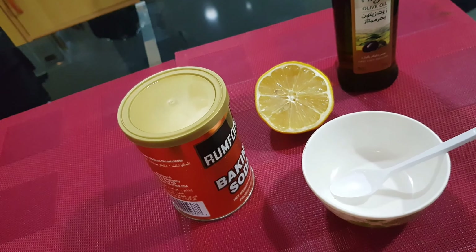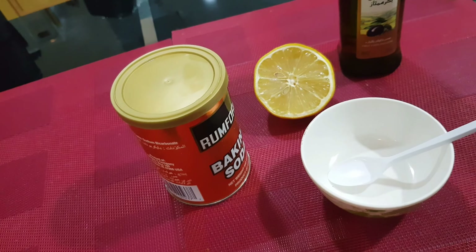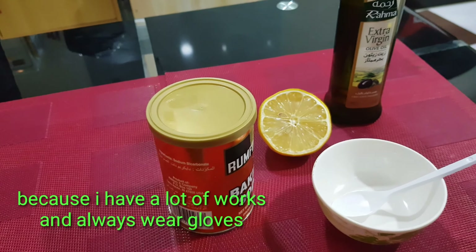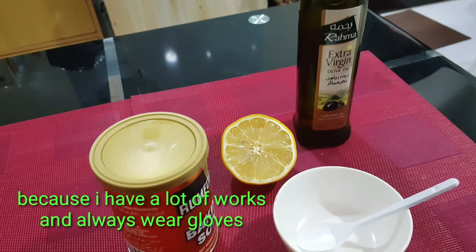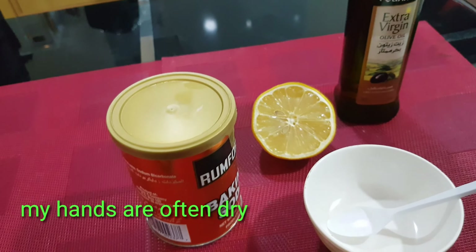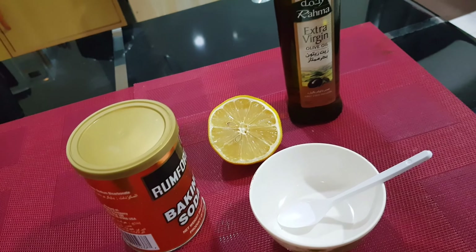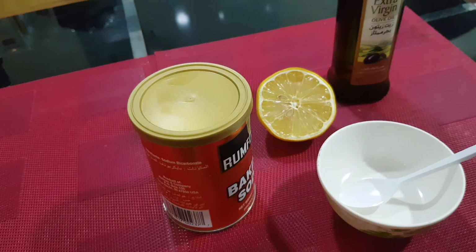Sishare ko sa inyo kung paano ako gumagawa ng sarili kong hand scrub. So now I'm gonna make a DIY hand scrub. Dahil palagi akong maraming trabaho and lagi akong susuot ng gloves, yung kamay ko is madalas nagiging dry siya. Once a week, I make my own hand scrub to keep it smooth.